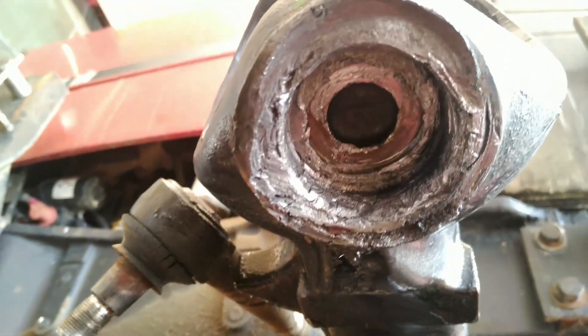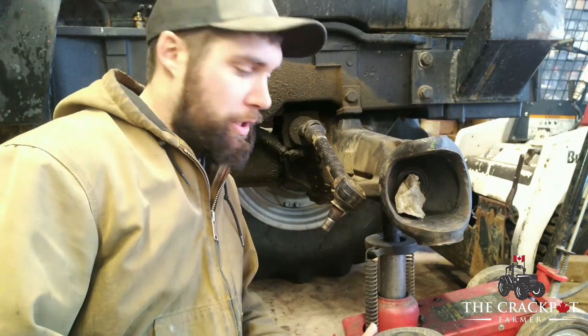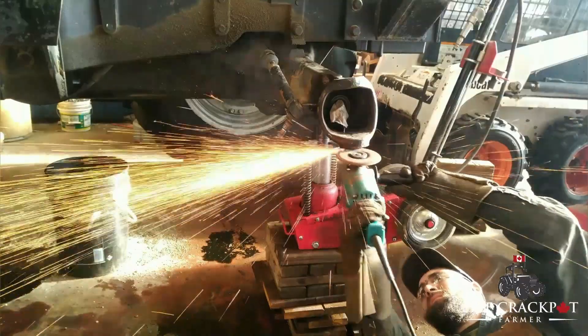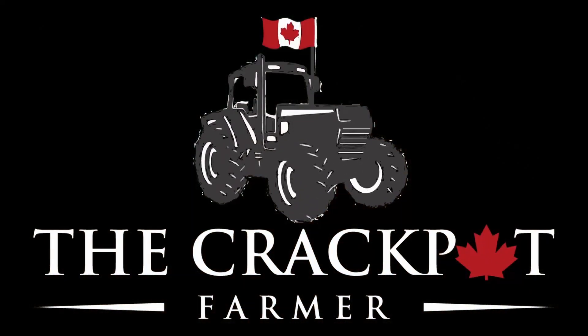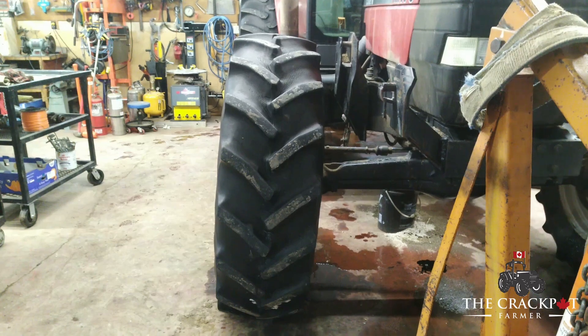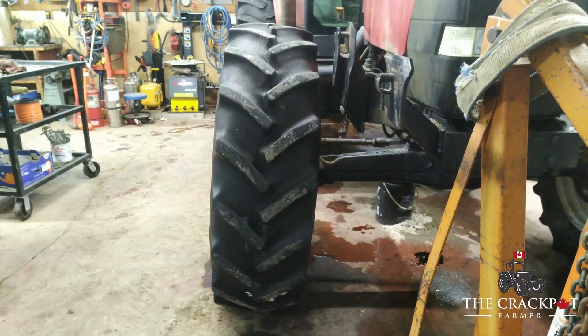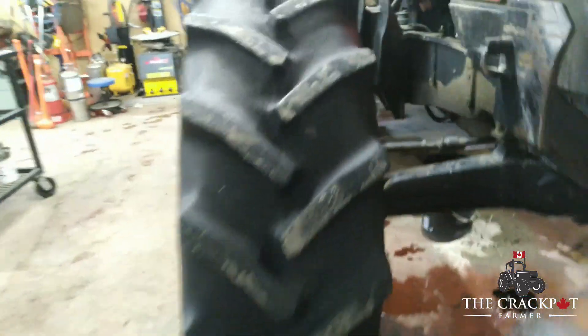It's about 7 in the morning. We're out in the shop today working on Mad Max. It's about minus 30 outside and a nice plus 10 inside. Those of you with sharp eyes will notice the tire has a bit of a tilt compared to the back one. This is not special dirt track race mode — this is actually a problem.